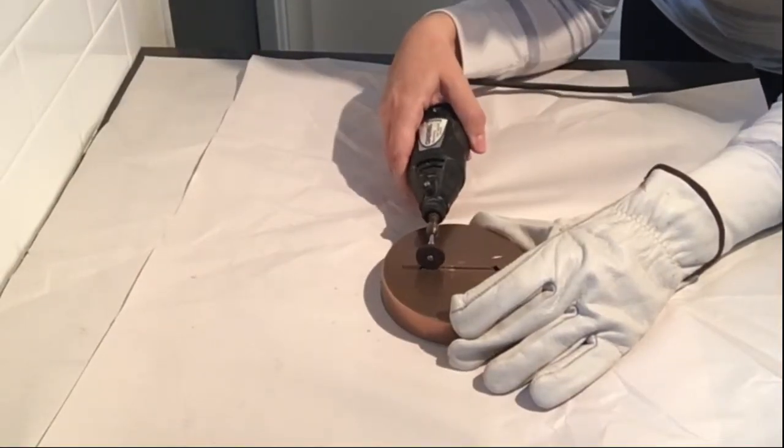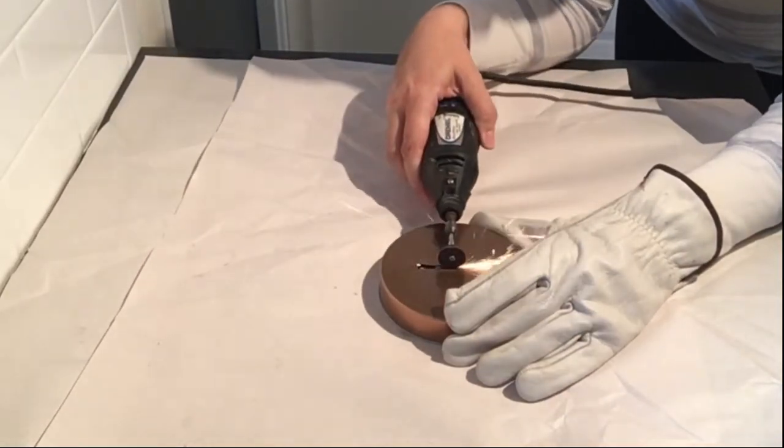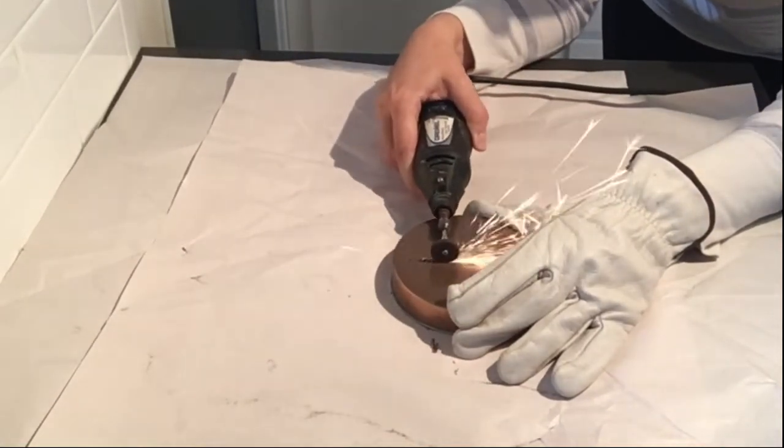So next I took the Dremel and I wore eye protection and a glove, of course, and I just went back and forth over that line to get it as nice and straight and smooth as possible.